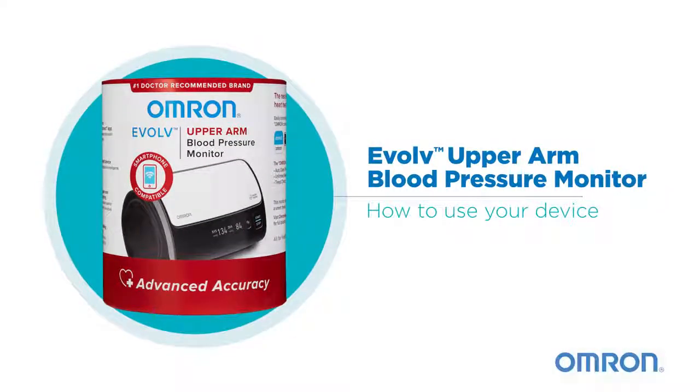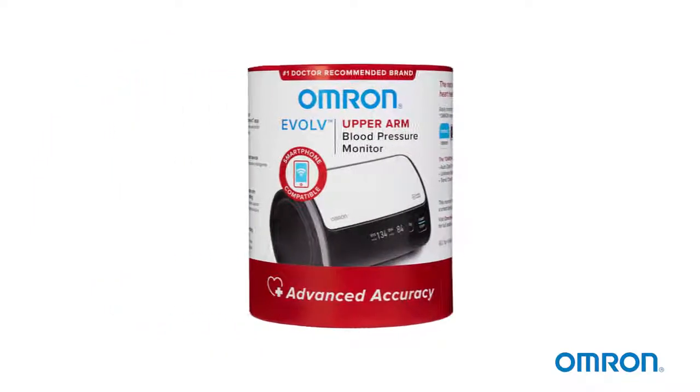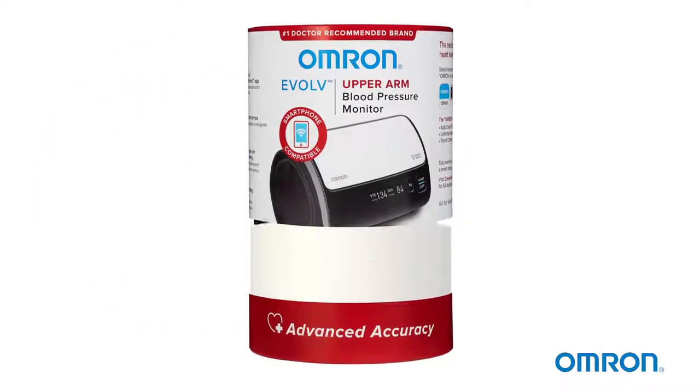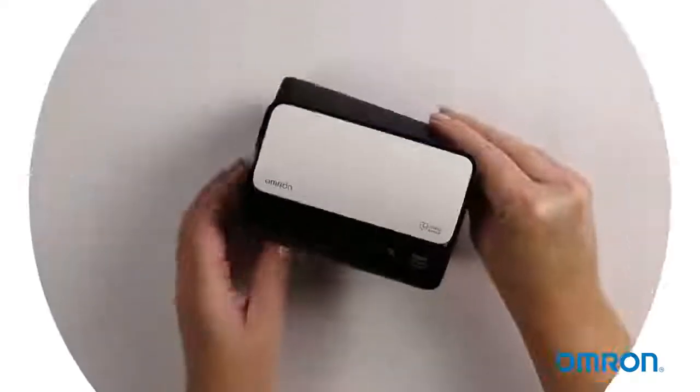Omron's new Evolve upper arm monitor makes it easy to take your blood pressure anywhere, anytime. Its compact, sleek design has no tubes or wires, so it's highly portable and easy to use.